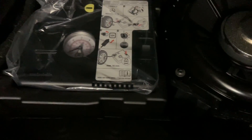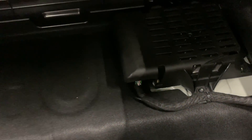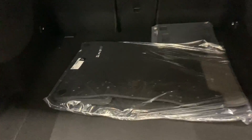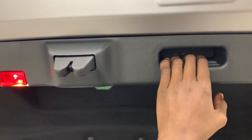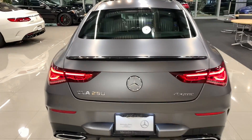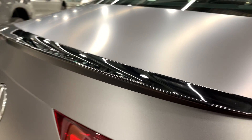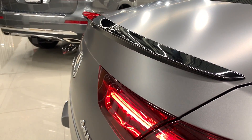You have a lever you can pull, and there's a music system speaker in the trunk as well as other equipment. To close the trunk, you just pull the lever and close it. From the rear, you have a black spoiler. That's your rear view.